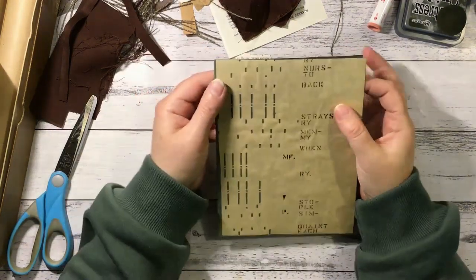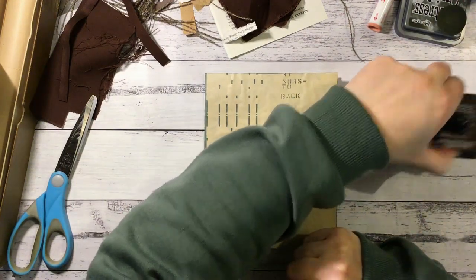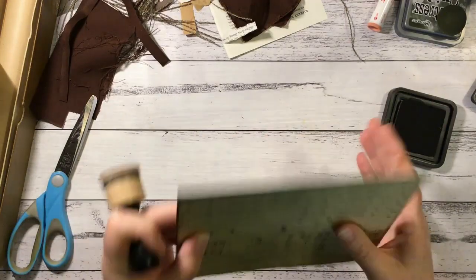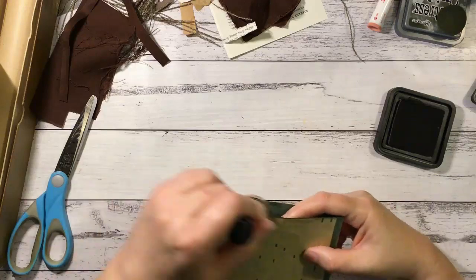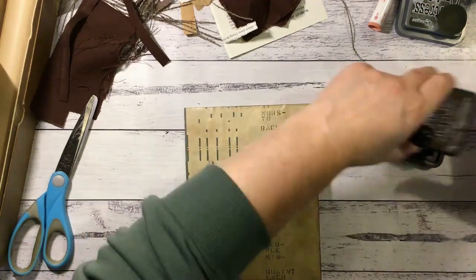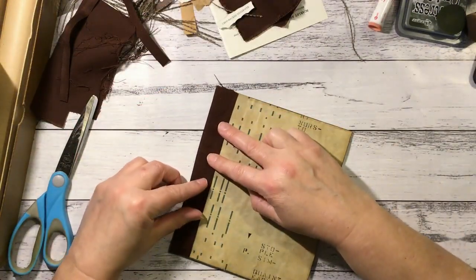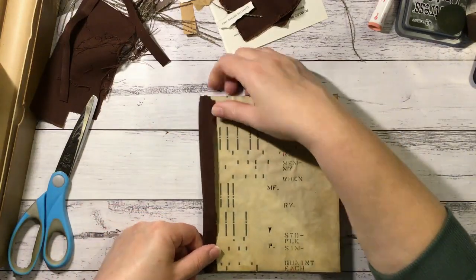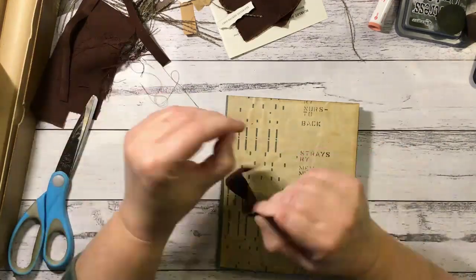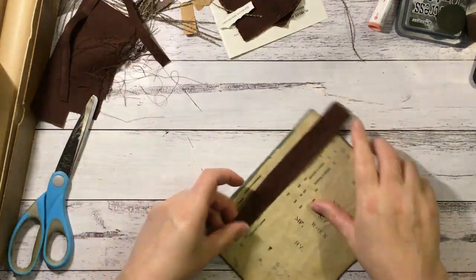So next I want to start embellishing my cover. First of all, I would like to ink before I forget — I've just got my walnut stain here and I'm just going to go around the edges. So next I might cover the spine part. I've got just this brown fabric that I might use because I think that will look rather nice and it will help make it a little stronger as well. I'm just going to fray it a little bit, then I'll just stick that down.